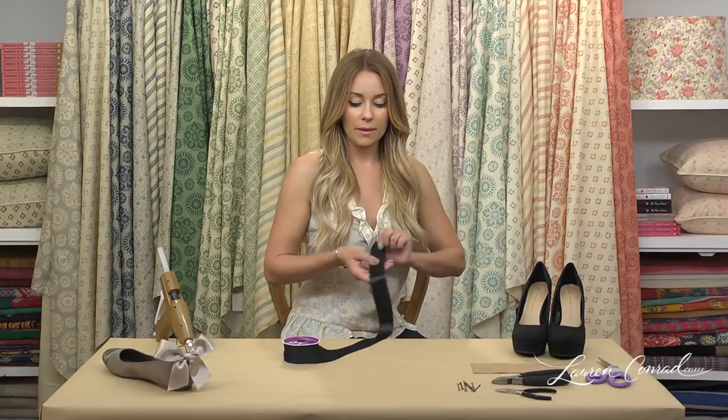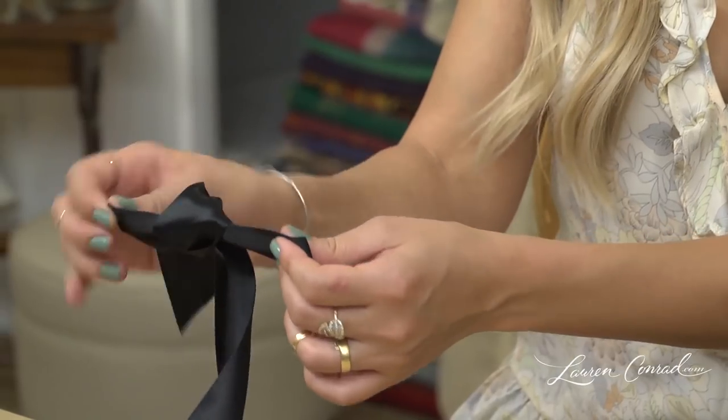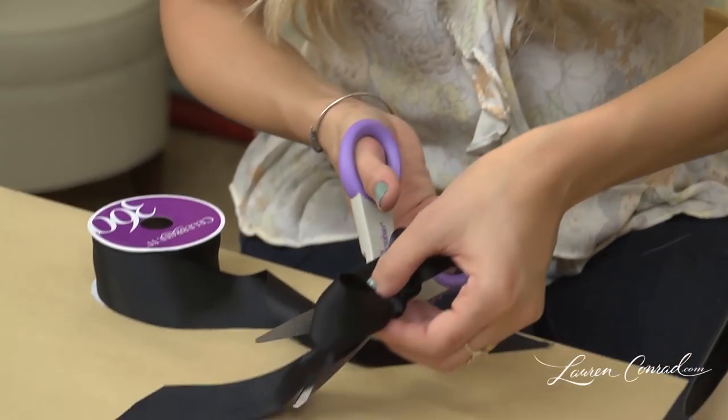For the first step, we are going to tie bows. Tie your bows like you would tie a shoelace. You can do them any size you want and you can use any kind of ribbon. You are going to make two matching bows — you want them to be the same size.